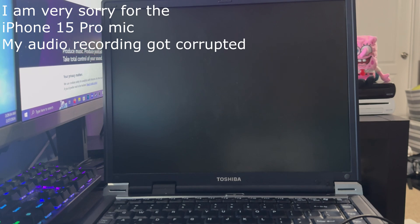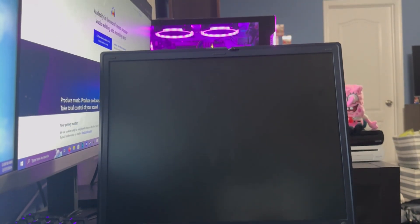Hi everyone, welcome back to another video. Here we are at my desk — it's a cheap, flimsy wooden desk and I do not like it. I would like to request a different desk. Donate to my non-existent Patreon and maybe hook me up. No, I'm joking — I actually do have a desk, so here we are on Yoshi Byte's desk.